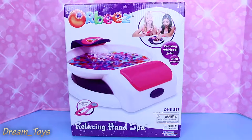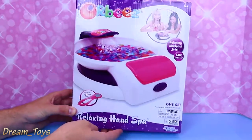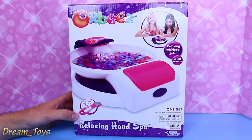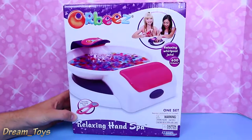Hey everyone, welcome to Toys of You Toys. I'm Mike. And Princess Lily. And then we have the Orbeez Relaxing Whirlpool Jets. This is a relaxing hand spa right here. Princess Lily has asked that I do this. So this is going to be fun — it was a lot of persuading, but here I am.